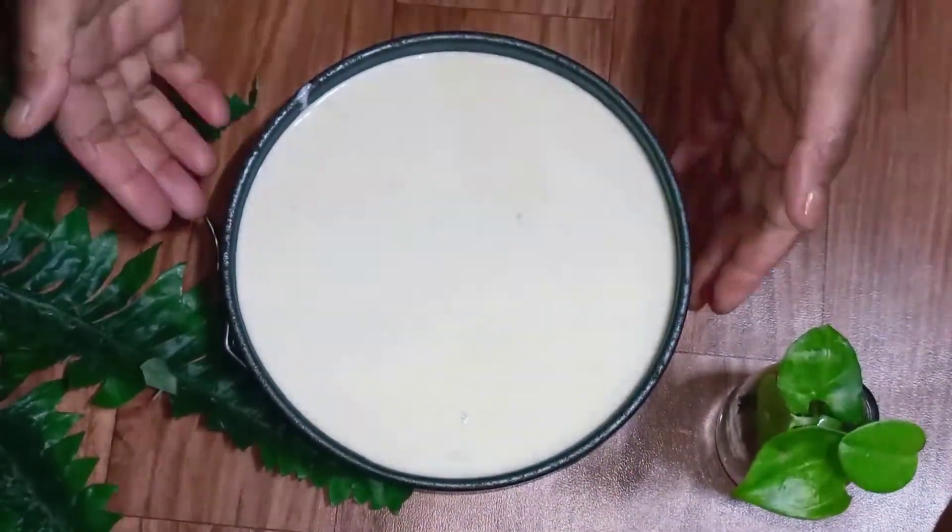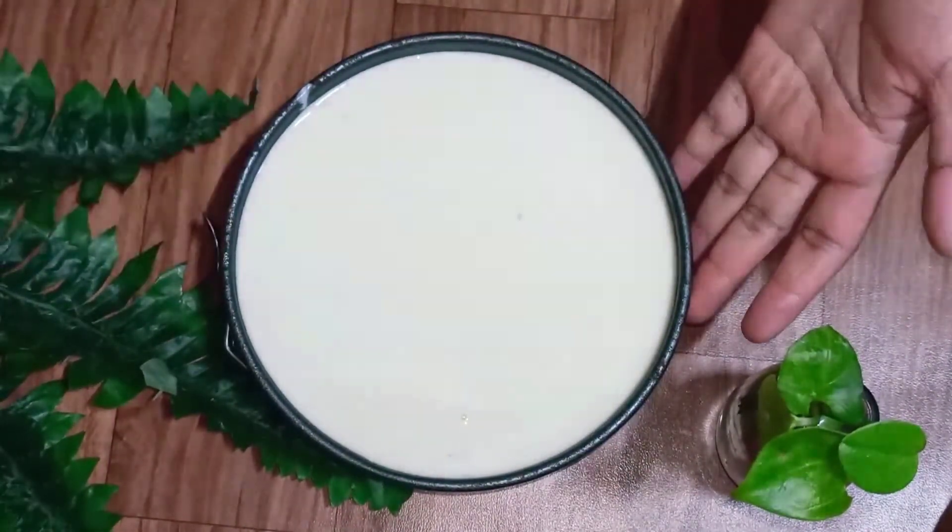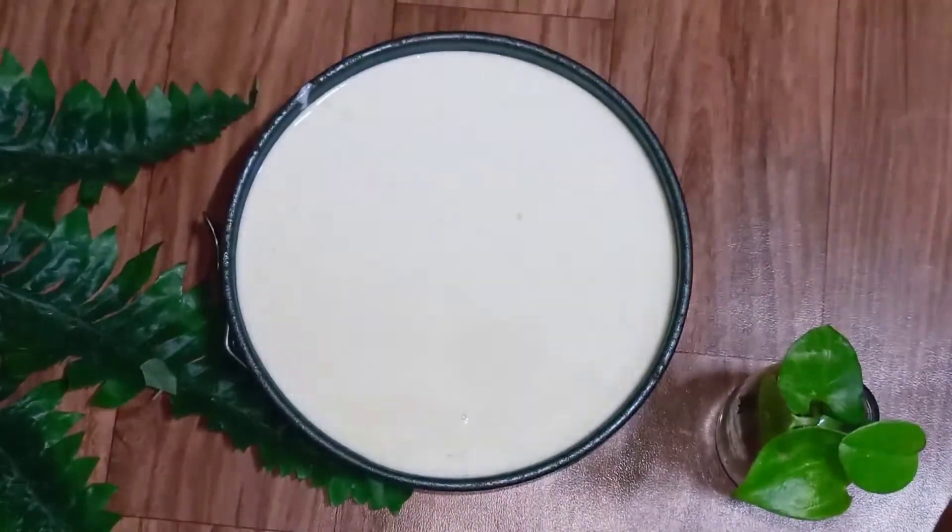Now I'm going to pop this again inside the fridge and let it sit for around 4 to 5 hours or until it's nicely set.